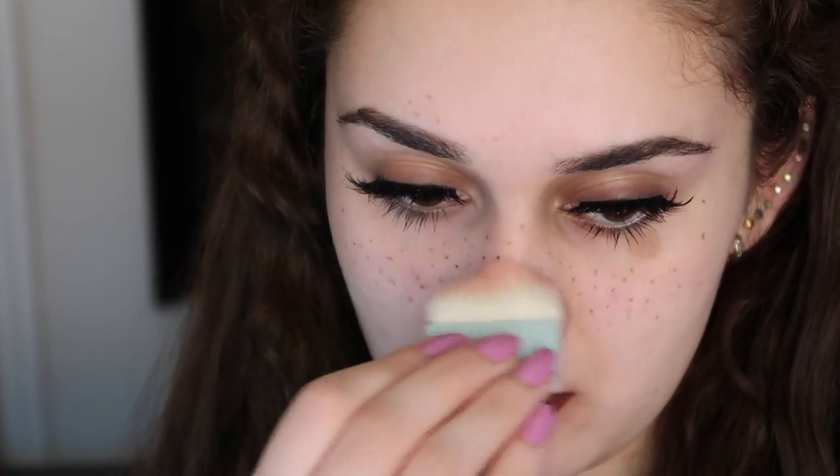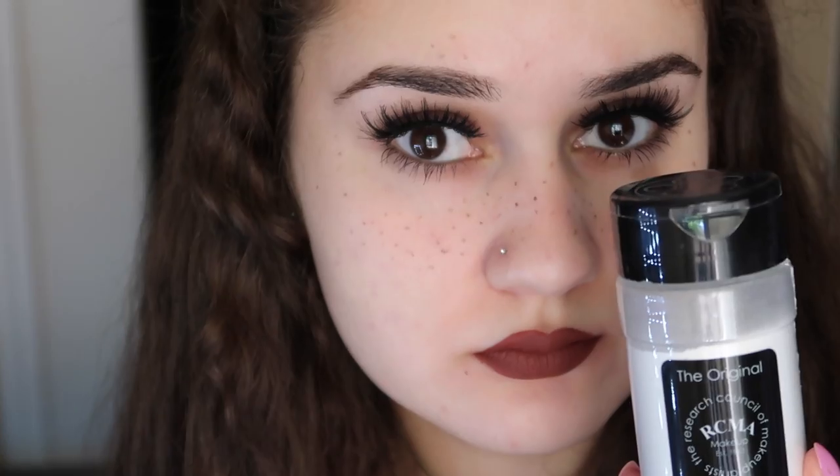After we're done applying them, make sure to pat them in with your fingers so that they soak into your skin. Then we're going to apply some blush onto our cheeks and nose, because people with freckles have really rosy cheeks. And so our freckles don't run away, we're going to add some translucent powder so that they stay on all day.